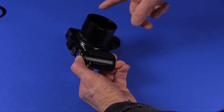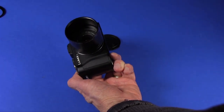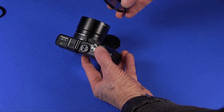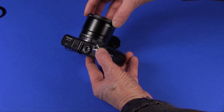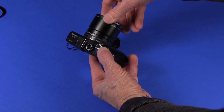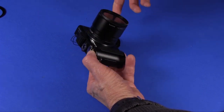Now you have an area where you can install any 52mm filter or other accessory — wide angle, teleconverter, things like that. Here is a 52mm polarizing lens; I'm just going to screw that into the adapter.